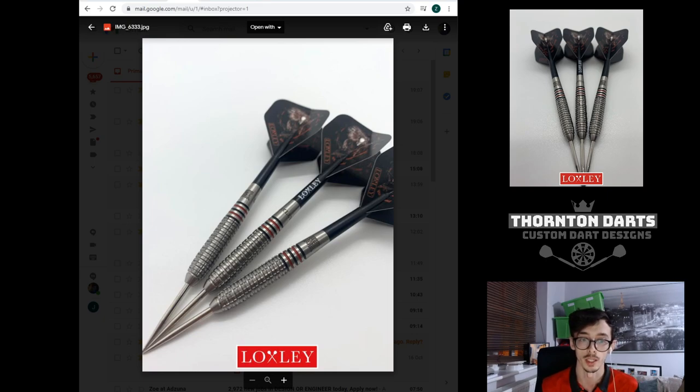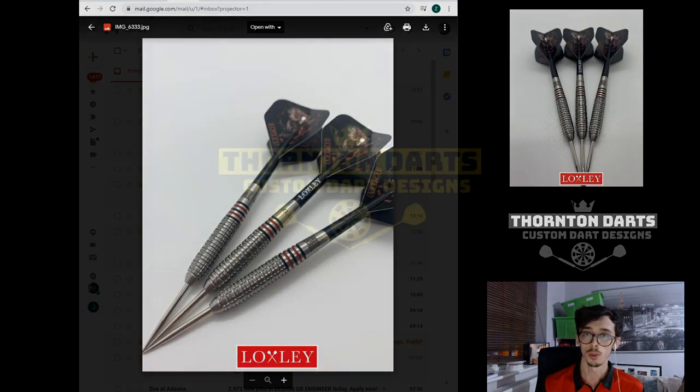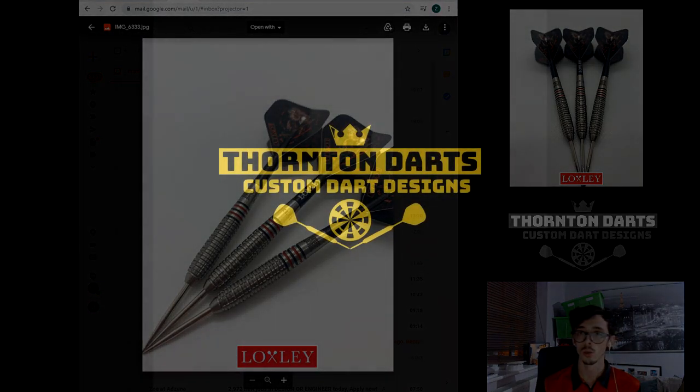They are available on the website — I'll put a link in the description if you're interested in a set. That's just a bit of insight into how me and the team at Loxley came up with this for Ryan. There were a couple of different iterations, we wanted to get it right, and this is what we came up with. If you've got any other burning questions or anything else, let me know in the comments. Thanks for watching, guys — I'll see you soon. Ciao.